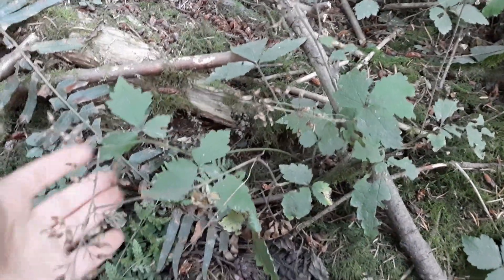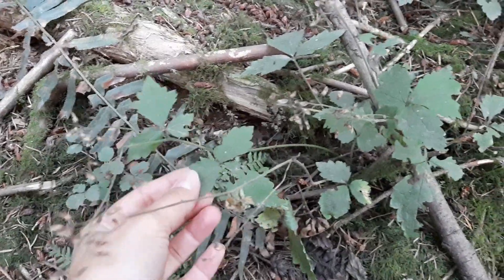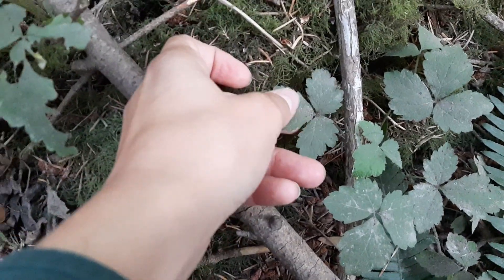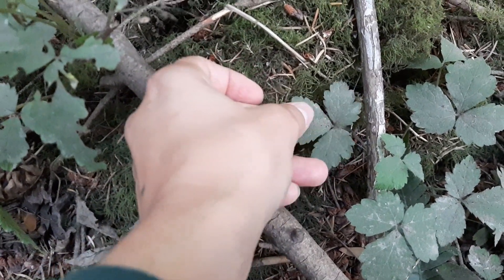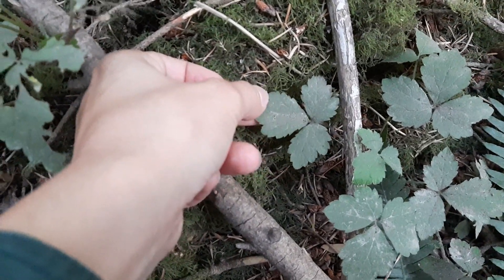I am here with some three-leaved foam flower. So that's what those leaves look like — they're a compound leaf. This one's been a little chewed up, but I have a smaller individual here as well. We can see that superficially, at least, these leaves kind of look like trailing blackberry, or you could confuse them from a distance.